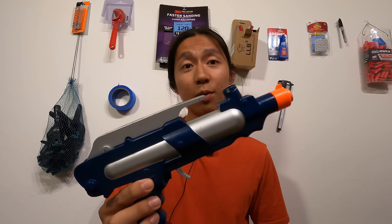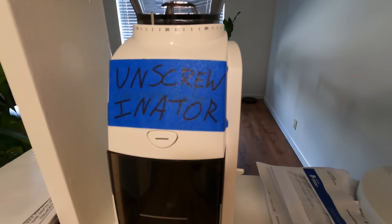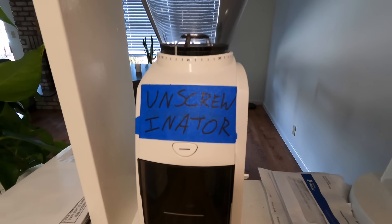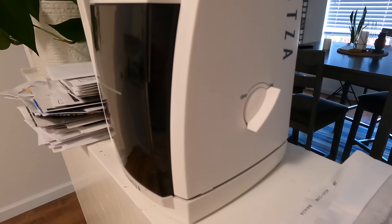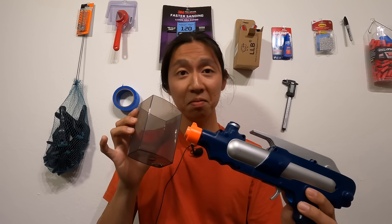Because it doesn't shoot Nerf darts right now, I can't show you its stock performance, so let's just go ahead and take it apart to see how it works. To take apart the blaster, I just ran it through my unscrew-initor. The screws smell pretty good too. Now let's take a look inside of this guy to see what kind of mod potential it might have.